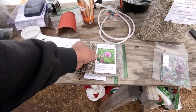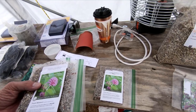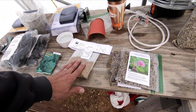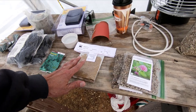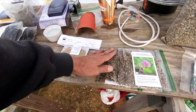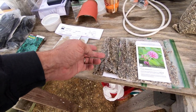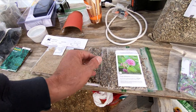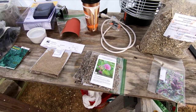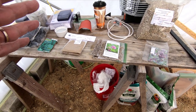These seeds here are already started in the stratification process — actually all of them are, just by being in the fridge. These are all stored in the fridge, but these particular ones need cold moist stratification, which means the seeds need to be cold and moist for a certain amount of time before you plant them. What that does is mimic nature — they need that cold period to get the signal that they can sprout.